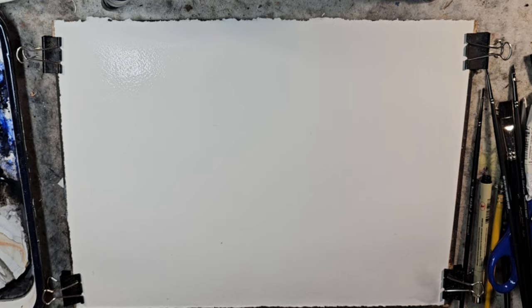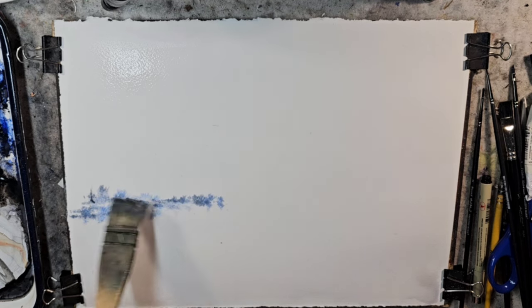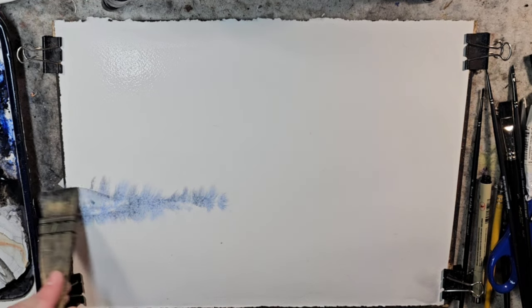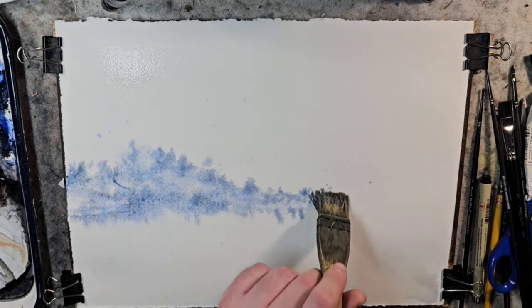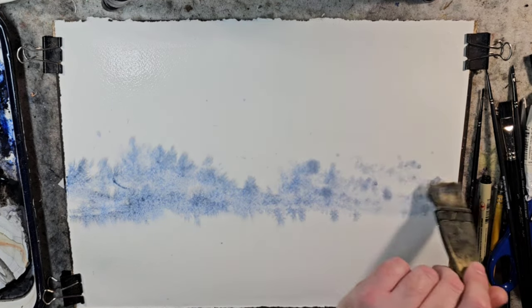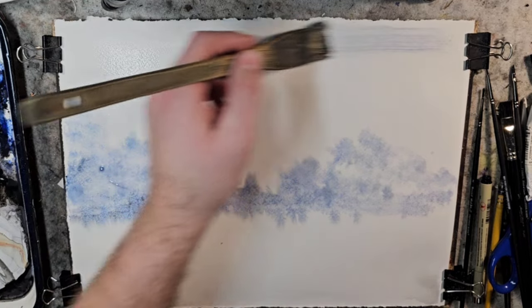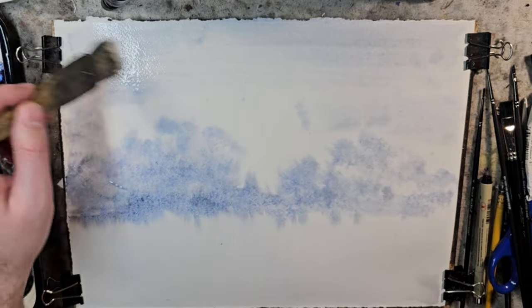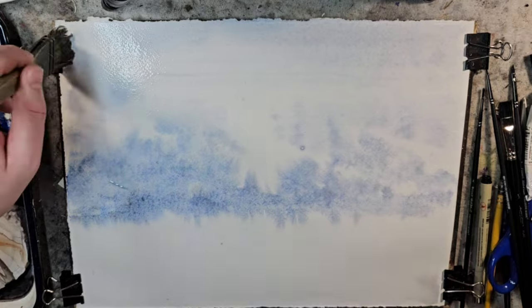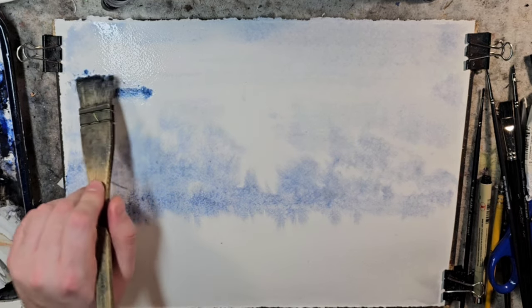I'm going to grab a mixture of Payne's Gray and Ultramarine and map out my idea for the landscape. I don't have a composition in mind but I think I know what I want to do — one of those distant scenes where we're going horizontally across with variations of trees going up and down. Let's put a little wash and some tone in the sky. I usually dab with a paper towel when painting fast and loose for texture, but I'm going to avoid that for now as it might affect the salt application.